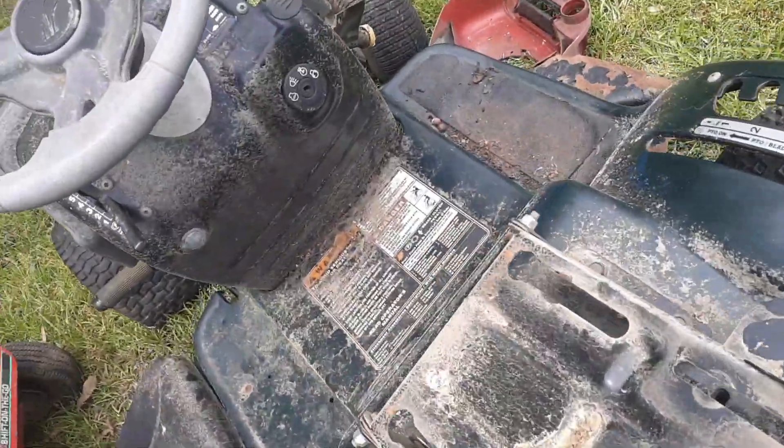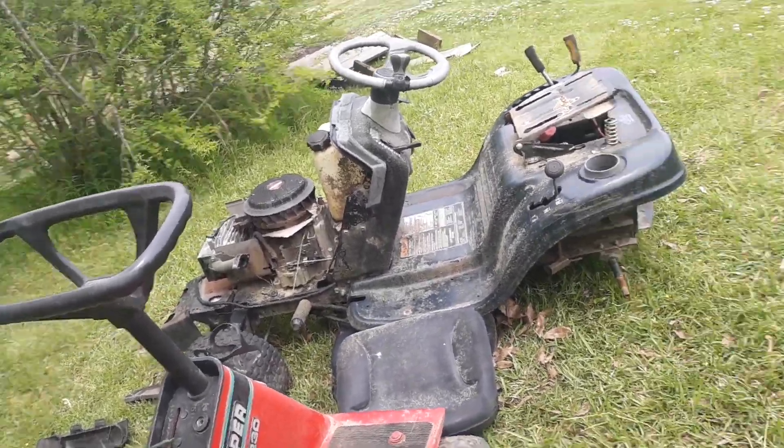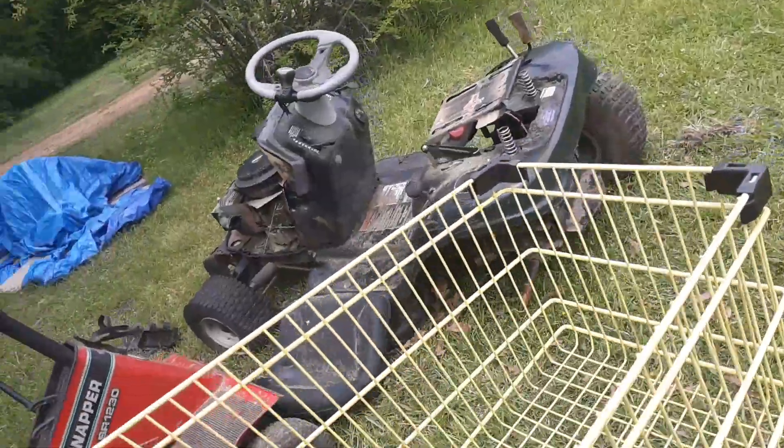I've already started to disassemble it a little, but it's been raining the past couple of days, so I haven't got to do much to it. Pretty much all I've got off of it is the seat — oh, there's the seat.